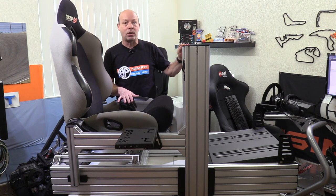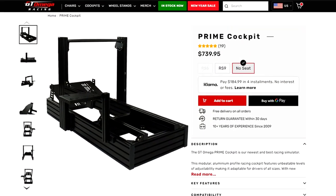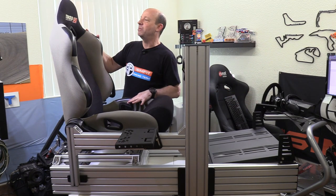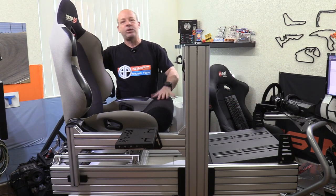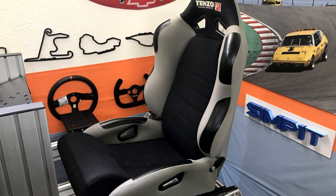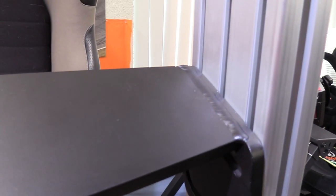You'll notice mine is in silver and black — this is actually a pre-production model, and the final version will come in a very sleek anodized black. When you look at the website, you'll notice a slight difference between mine and theirs, including my custom Tenzo junkyard seat, which I love and have used for many DIY builds.